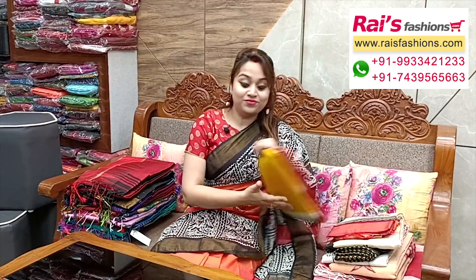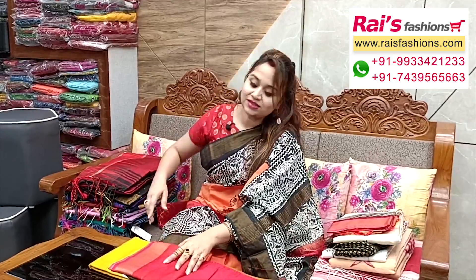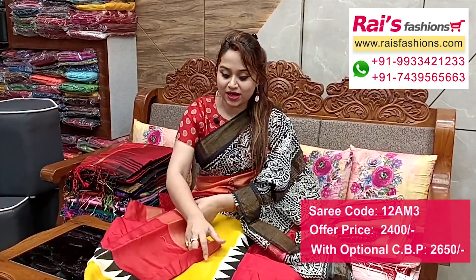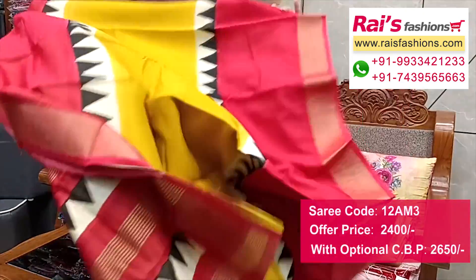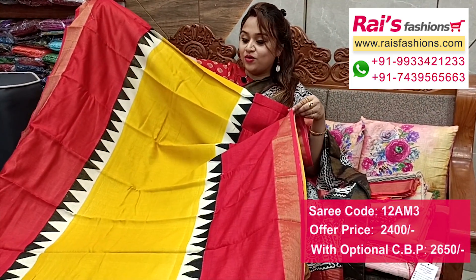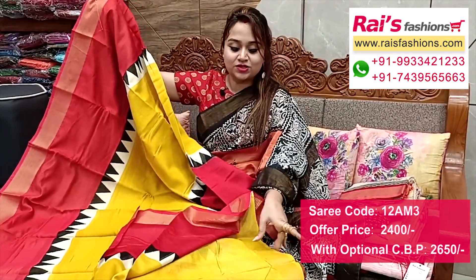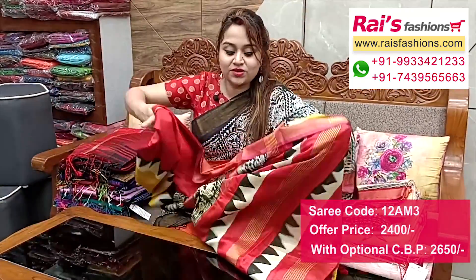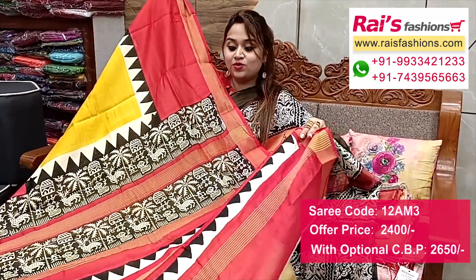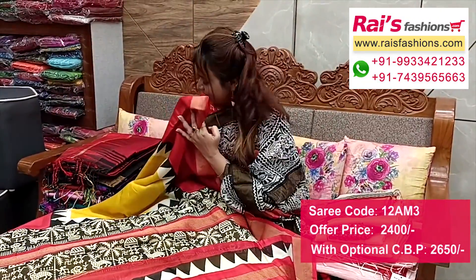Next one also has nice color combinations, bright and fresh. Same tassar cotton material with beautiful bright printed design, soft, summer friendly, smart looks. All over base with bright color combinations, golden zari border, very fresh look. Running blouse piece included. Pallu portions in contrast color with beautiful highlighted printed pallu and golden zari stripes with print.